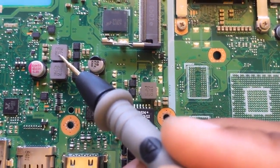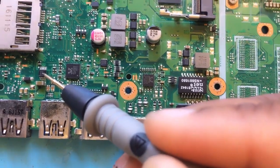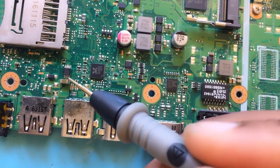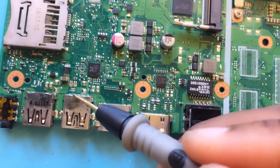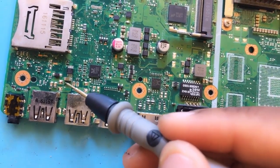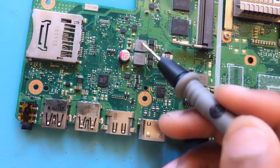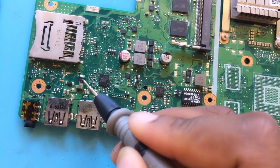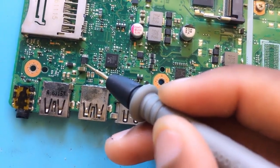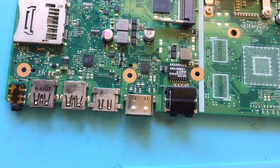This rail here is 3.3 volts, and here we have a transistor. What this transistor does is take the 5 volts and allow it to pass only when the machine is turned on. The 5 volts is only active when the machine is on. When the machine is off but the charger is connected, you'll have 3.3V and 5V on the board, but you won't have 5 volts on the USB ports — on this side of the transistor there will be no 5 volts.